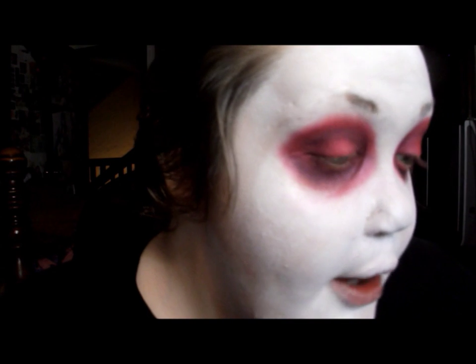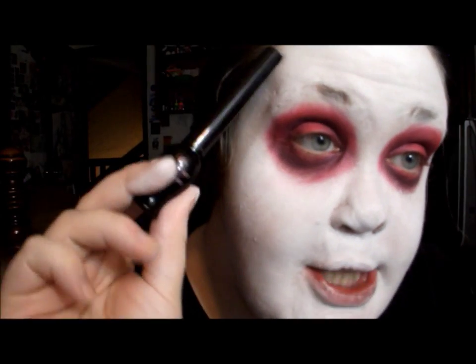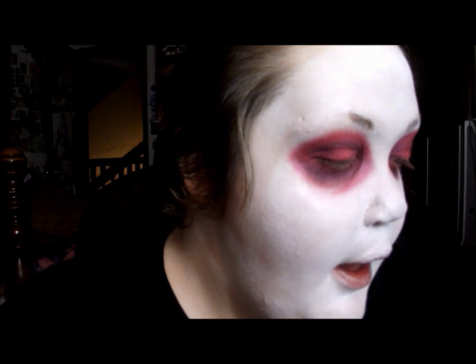Now I'm going to add some liner on my top lash line and also on my waterline. For the top lash line I'm going to use my Oh My Lash liquid liner. For my lower lash line I'm just going to use my Wet and Wild Fergie eyeliner — really any black will do. I'm not going to do a wing or anything; I'm just keeping it very close to the lash line. No wings — I don't like that.